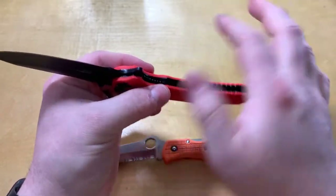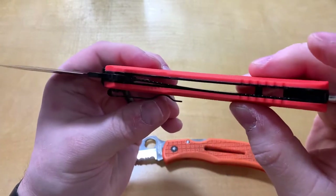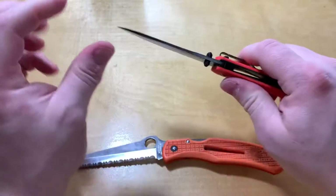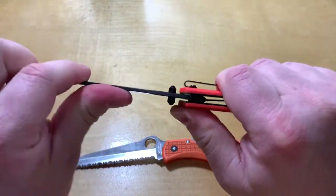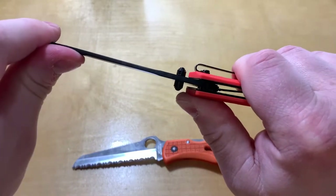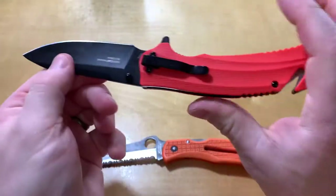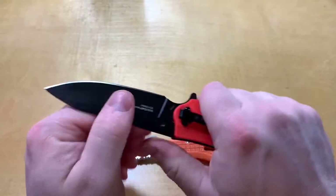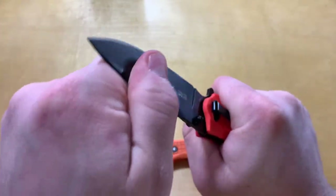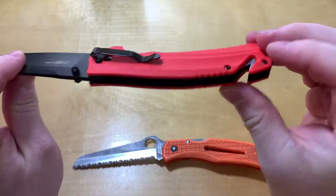I don't have particularly strong hands with all my joint issues, but I'm still able to squeeze that, which is a little worrisome. And the blade moves a good bit in the pivot — it's just kind of all over the place. I would be afraid to use it in any medium or heavy-duty situation and break that pivot. That scares me a little bit, so I won't be doing that with this one.